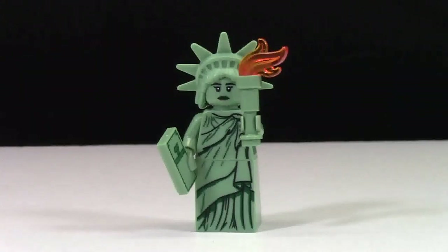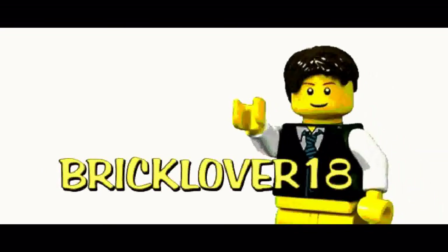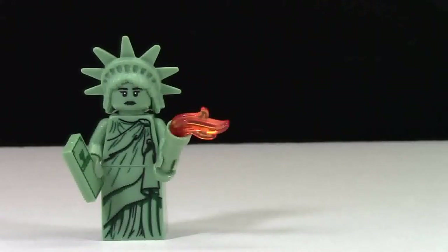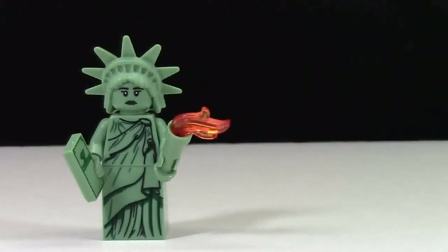Hey everybody, BrickLover18 here today and welcome back to another episode of Minifigure Monday. Today's minifigure is Lady Liberty. Lady Liberty is currently one of my favorite Lego CMF minifigures because I recently got back from New York and got to see Lady Liberty, and I just think it's such a cool minifigure with such cool pieces.